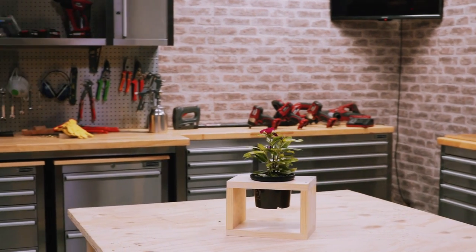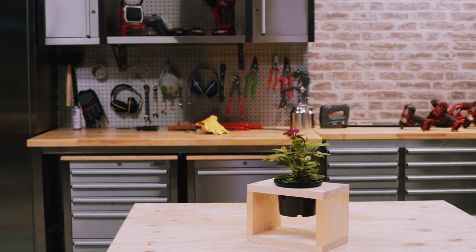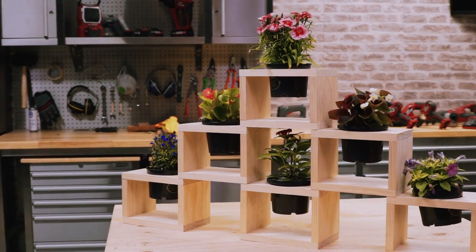So there you have it, there's our pot plant holder.